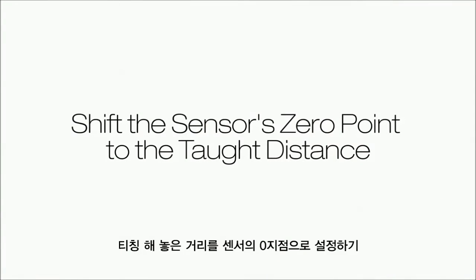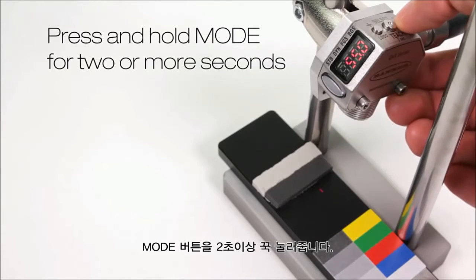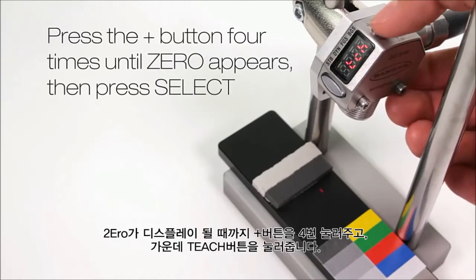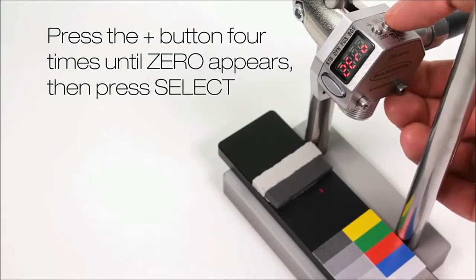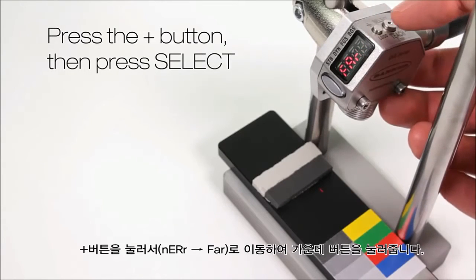Shift the sensor's zero point to the taut distance. The current distance is 55mm. Press and hold mode for two or more seconds. Press the plus button four times until zero appears, then press select. Press the plus button — far appears — then press select.